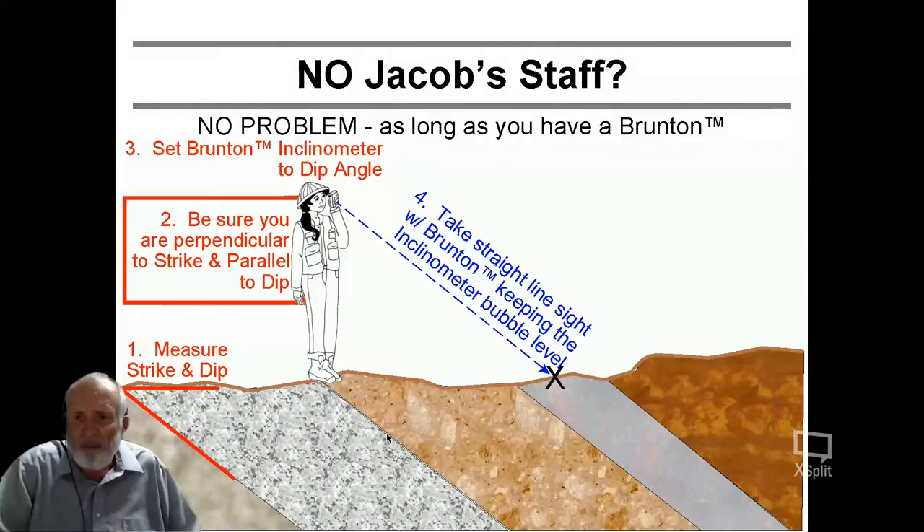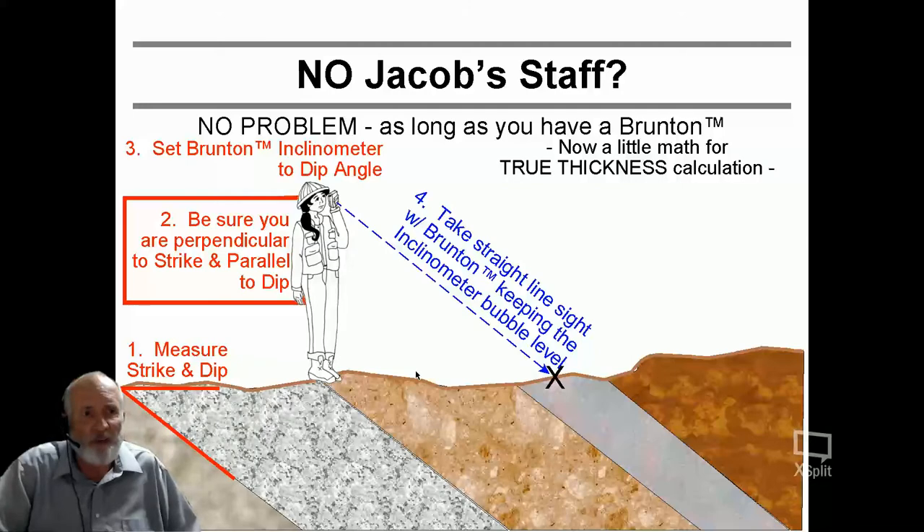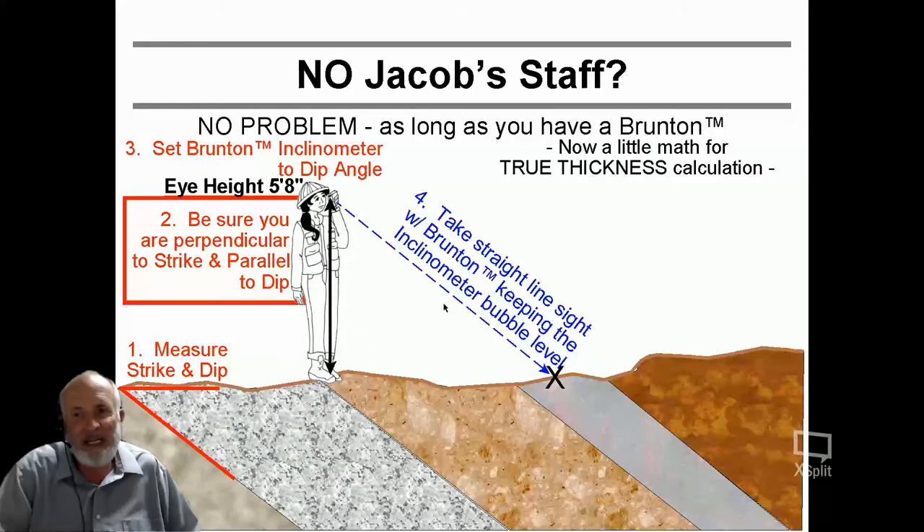And there you have it. So what's my Jacob staff height here? Something you already know — there's no math needed for a thickness calculation. It is your eye height. You have a built-in measure: the eye height is your built-in Jacob staff measure. As long as you know your eye height, that method works pretty well. Let's say your eye height is five feet and eight inches — that is your Jacob staff height. Now how do we get from that to the true thickness? The Jacob staff you could lean, but you're going to have a hard time leaning without falling over, especially if you have a very steep dip angle.